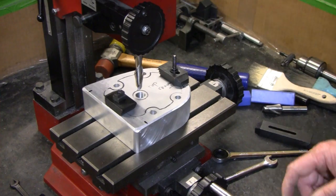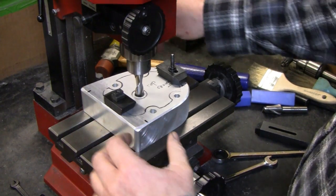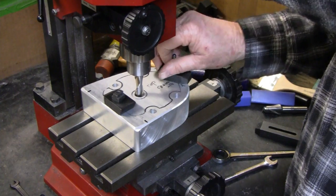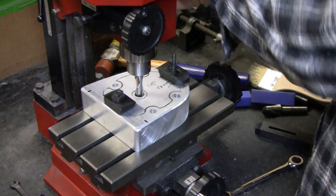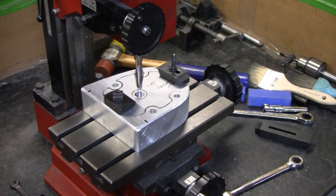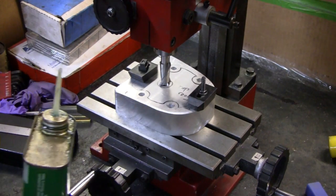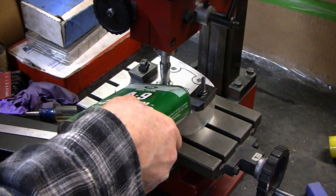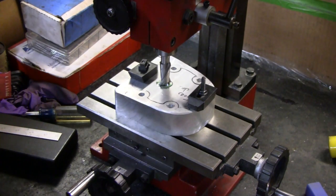To me the worst part of milling is setting up, and this here almost set itself up. It already had holes in it. I'm going to move you guys over here because the scale on my machine is on the left. I'm going to put a little cutting fluid on here — not much. That's too much, that's expensive. Alright, I'm all marked up and ready to go.